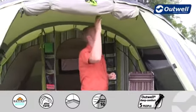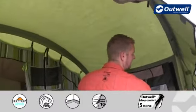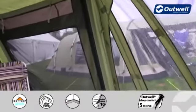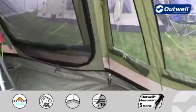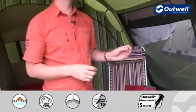Just at the top there is a lantern hanging point, and coming away from that we actually have some cable tidies which run down to where the groundsheet zips into the tent itself. That allows you to bring in any cables or electricity into the tent without having to run any through the doors.